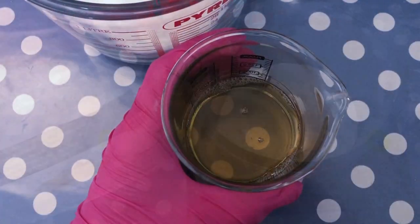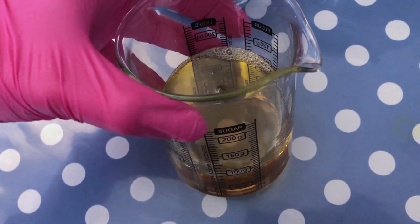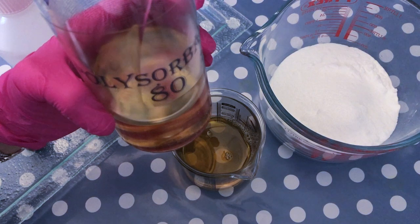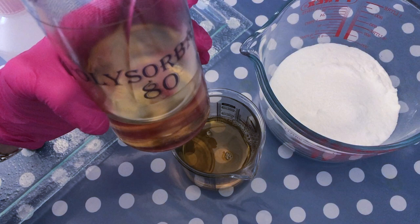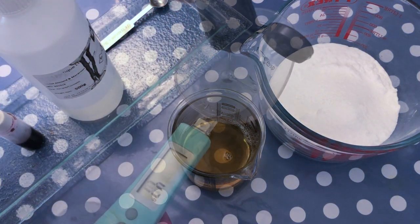In the meantime, our cocoa butter is completely melted and still warm. Because these melts have plenty of oil and mica, polysorbate 80 is used. Polysorbate 80 is an emulsifier that helps the cocoa butter disperse more evenly in the bath water rather than pooling up on top.